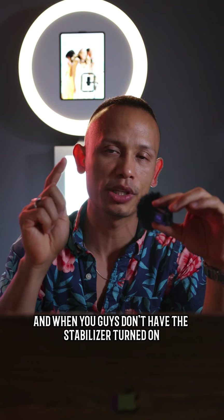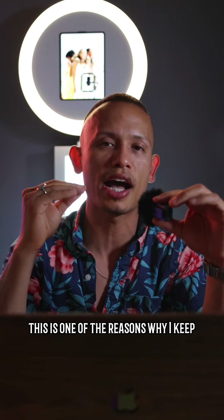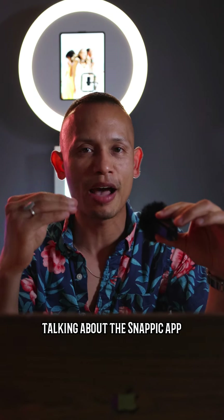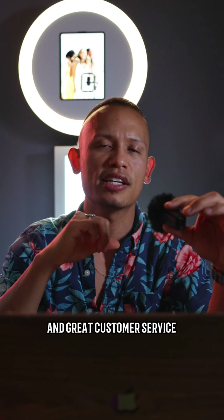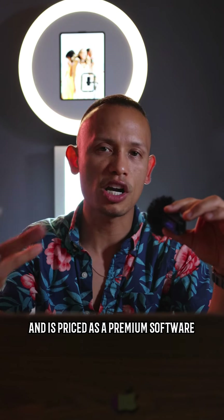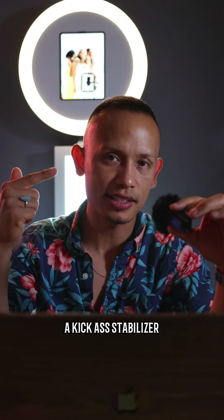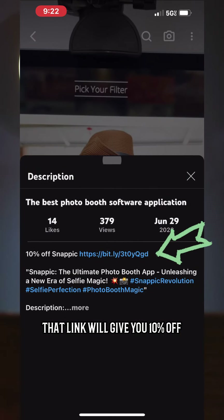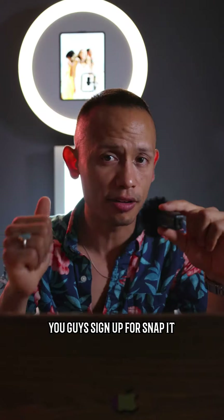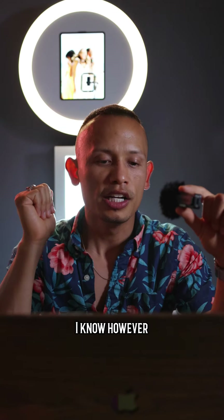This is one of the reasons why I keep talking about the Snappic app. Not only does it have cool filters, great customer service, and it's priced as a premium software, but look at what comes with that premium price — a kick-ass stabilizer. I'm going to leave my link in the description box below. That link will give you 10% off, but only if it's the first time you guys sign up for Snappic. That's the sucky part, I know.